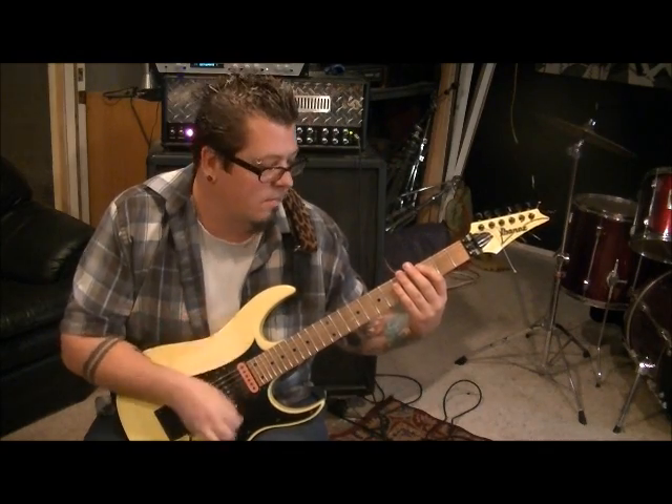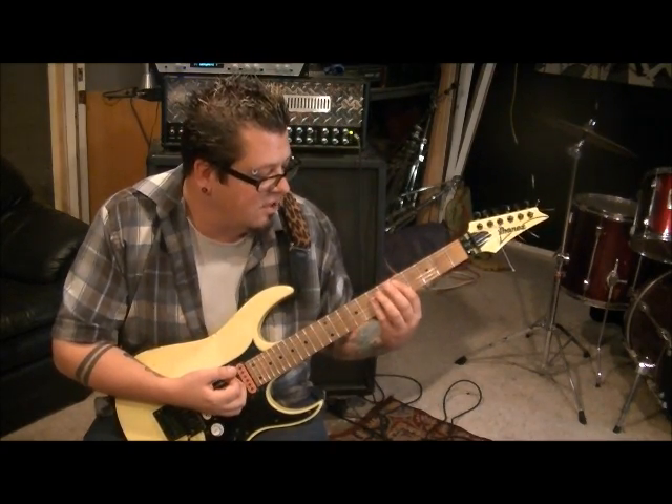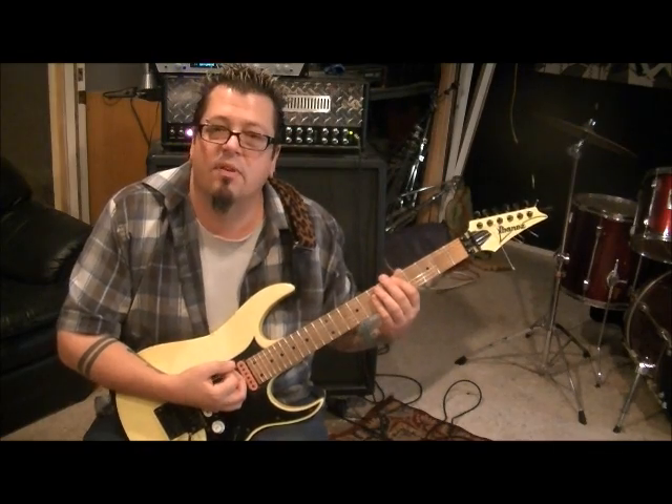For C major, do fret-hand mute, down, up on the mute. Then do the same beat over the D chord: 5 on A, then 7-7-7 on D, G, B.